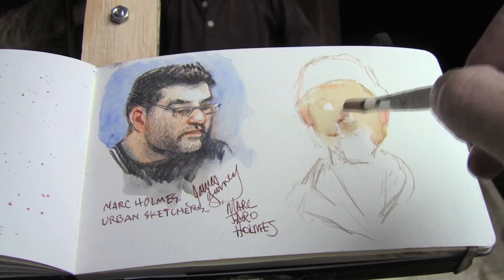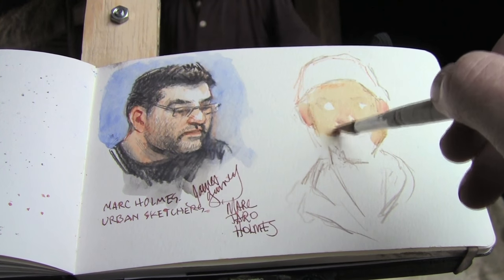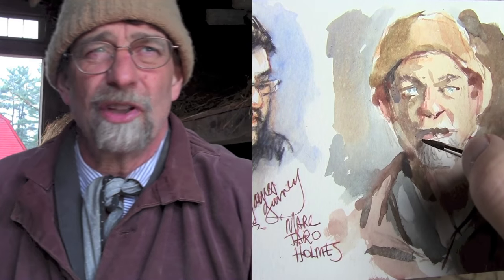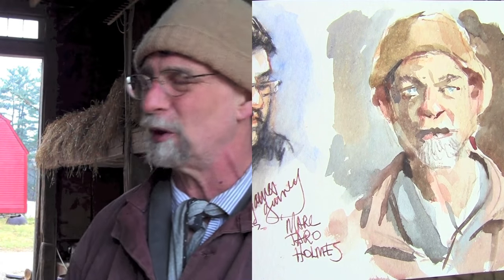Some people wouldn't have had a root cellar. Some people would have dug a pit out in their garden and stored stuff in the ground like that. But this wintertime thing would have been brutal — you think about it today, you lose your central heat in your house and you can't stay in your house because it's so cold. Now we've got storm windows and our walls are packed with insulation.